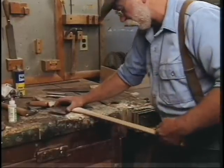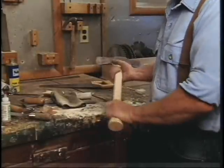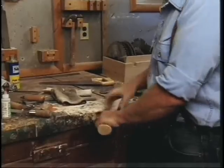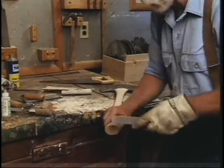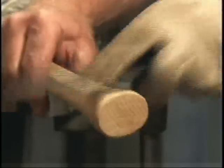Do the whole handle like that. After I've sanded it down, for purchase — or so you can get a good grip on the butt — I like to rough it up with the rasp or the four-in-hand. Just take it and run it across the grain like that.